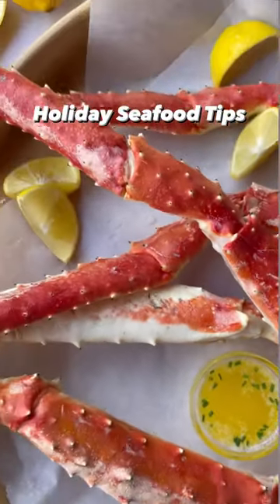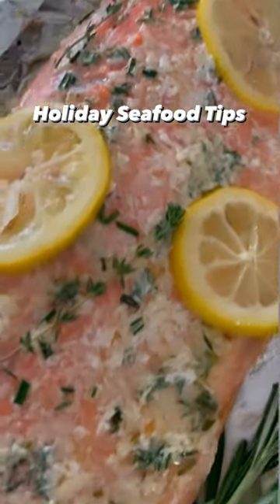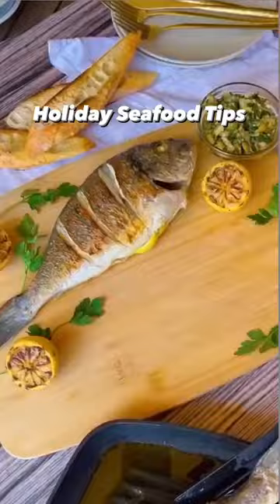Whether you're planning a full seven fishes feast or you just want a delicious seafood dish for your holiday menu, I've got all the tips and recipes you need for an unforgettable season.